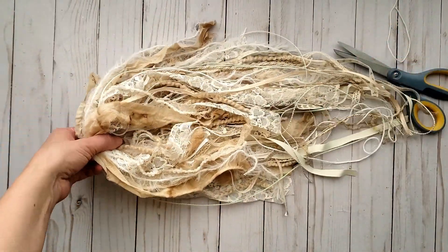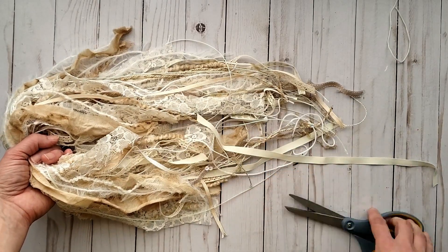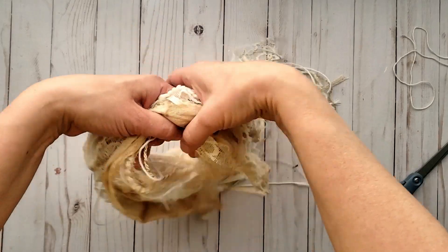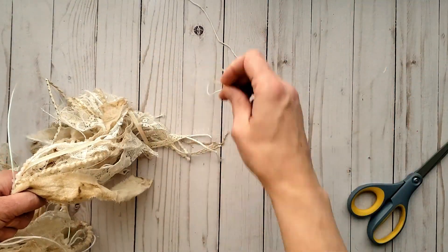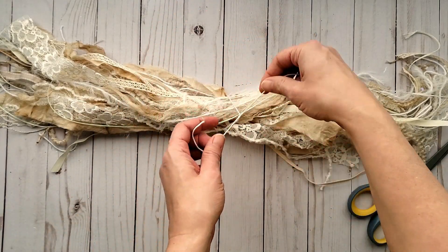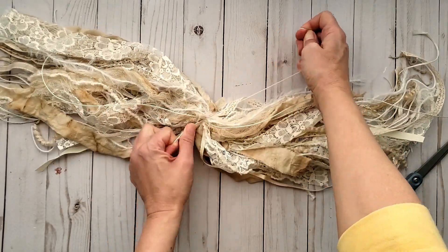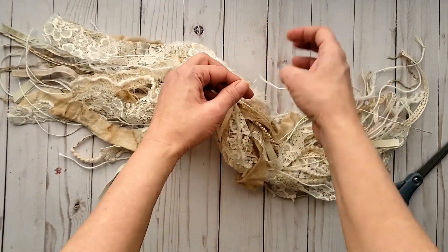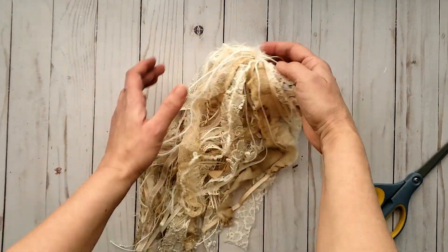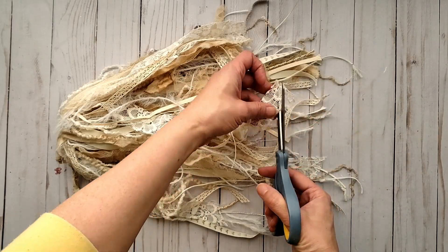I have all my trims, fabric, and laces put together, and some of them are too long so I'm just pulling on one end and trimming off the excess. You can save those extra pieces for a later project. Now place a string down flat, lay your cluster flat on top, and tie the string in the middle of your cluster. I'm going to wrap this around twice and tie it tight with a knot. I'm also cutting some of my fabric ends on an angle — I felt the blunt end was just a little too harsh for this project.